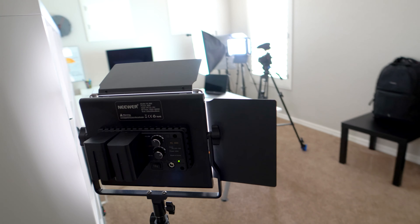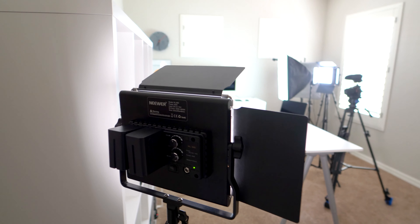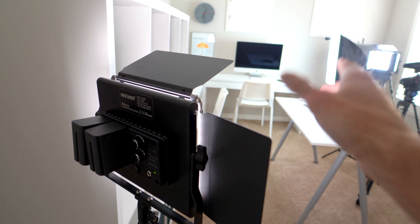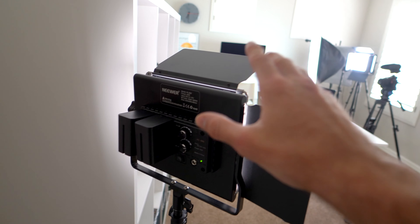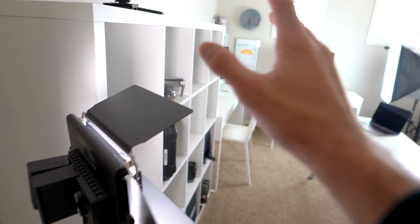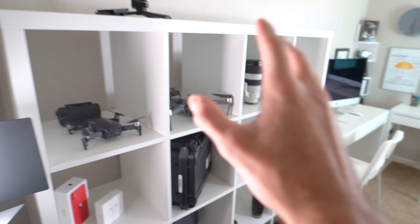After that we have our backlight. Right over here is the backlight — same setup. This will shine on me, the subject, from behind, which will create a nice depth of field between me and the bookcases. So that is my lighting setup.